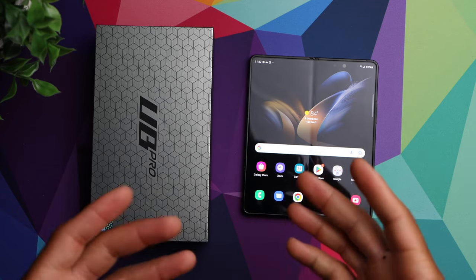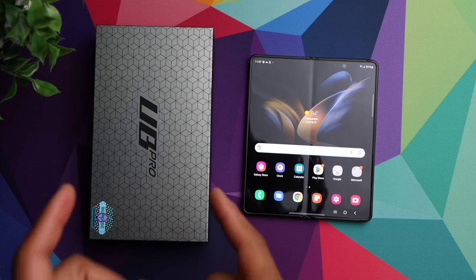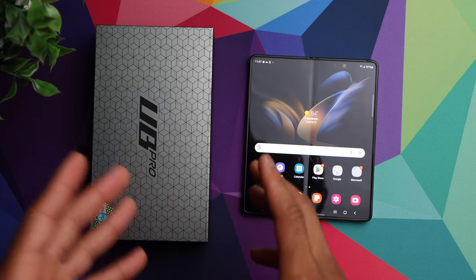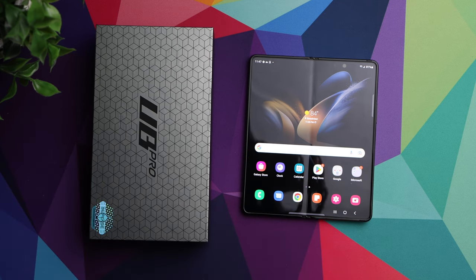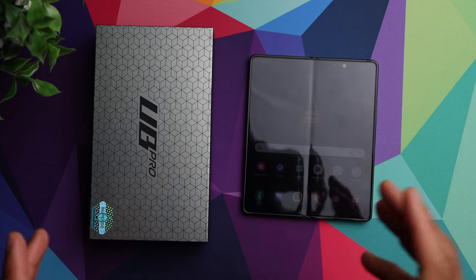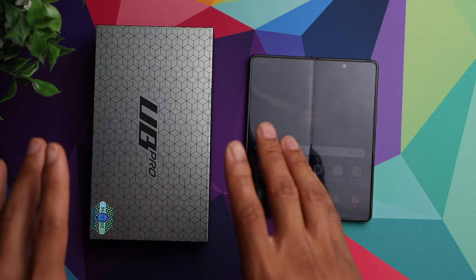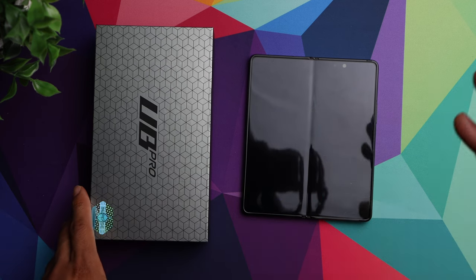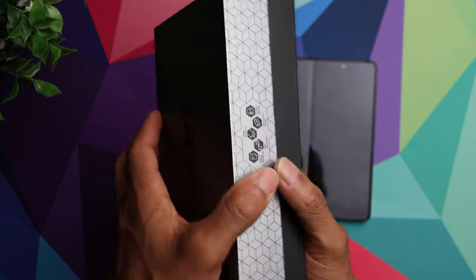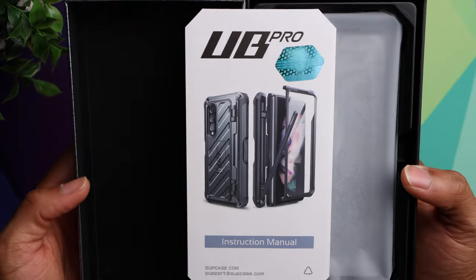Today we are taking a look at the Supcase Unicorn Beetle Pro for the Samsung Galaxy Fold 4. I've used a number of Supcase phone cases in the past, specifically with my S22 Ultra, and I just love the level of protection they give you. I definitely wanted to check this case out as soon as the Galaxy Fold 4 made it to me, so let's get it out of the box and installed.